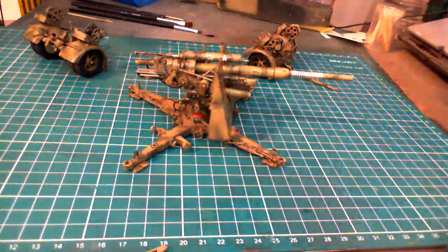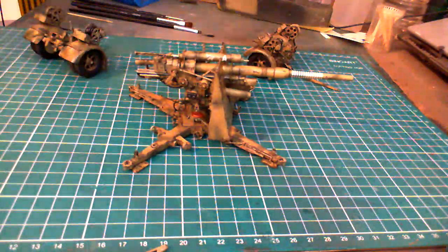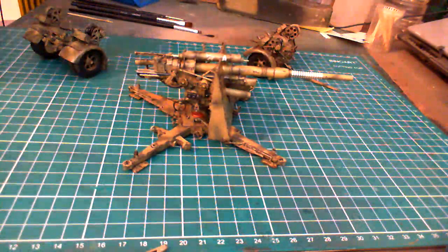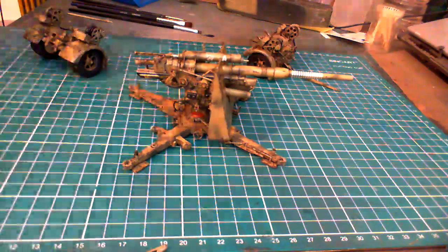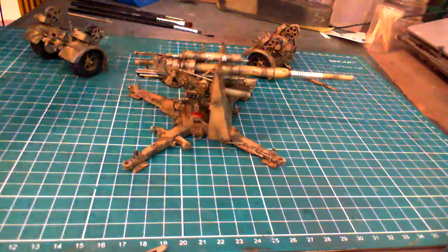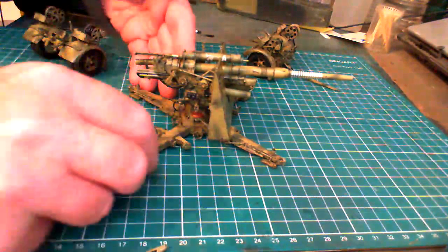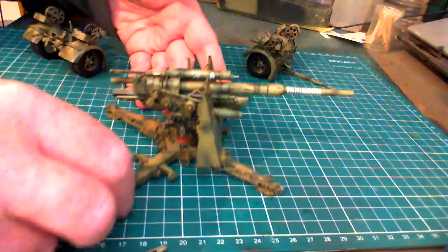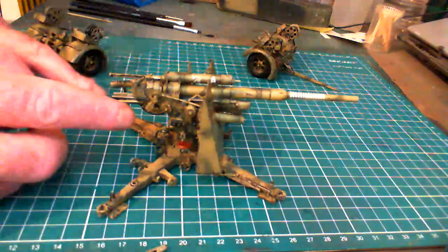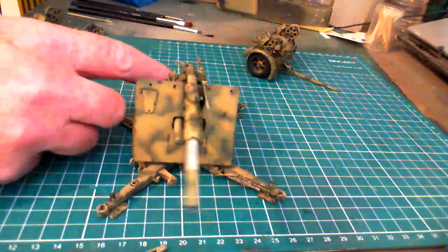Hi guys, John with you again. As you can see, construction of the gun is now completed — painted, weathered — and there's only one final step left: just basically give it a dull coat to make it look less shiny. It's a little bit shiny at the moment, so that's all that's got to be done to it. The next time you'll see it will be in the final reveal, all in place.